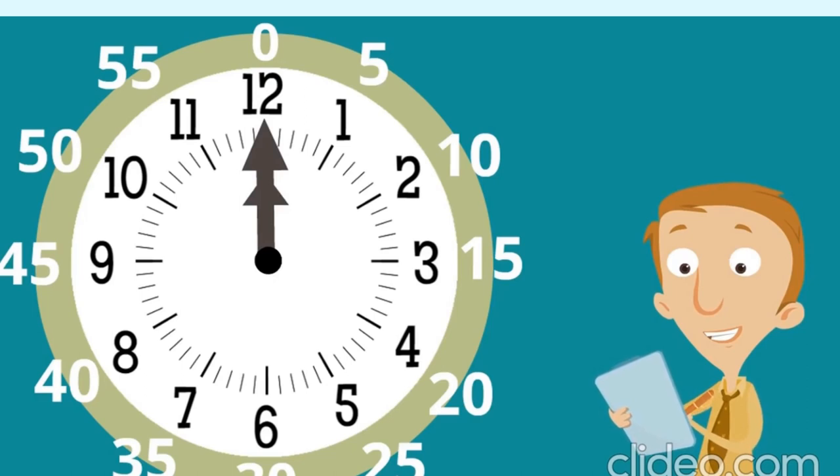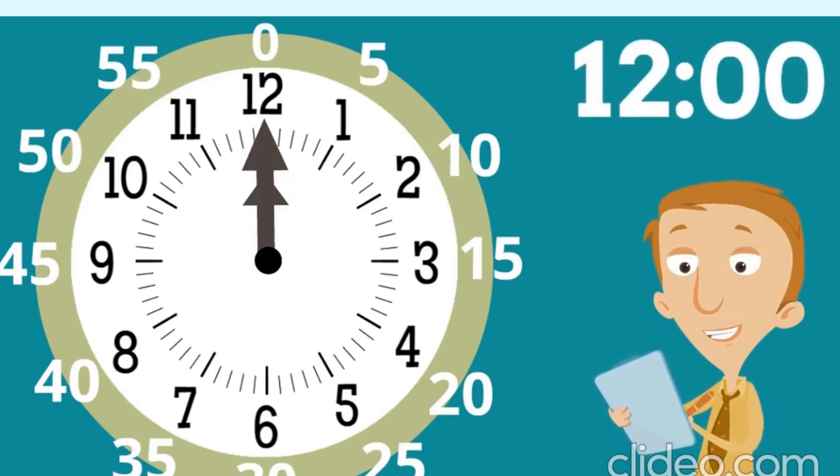Let's try this one. Both hands are pointing at the number twelve. What time is this? Twelve o'clock! Notice: if the minute hand is pointing at the 12, you always say o'clock. So this is twelve o'clock — just like before we had three o'clock and five o'clock.